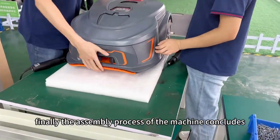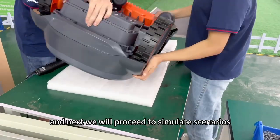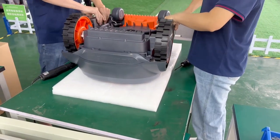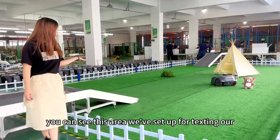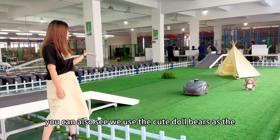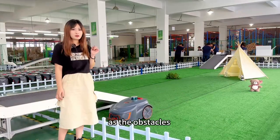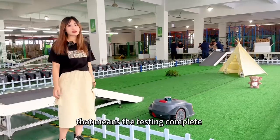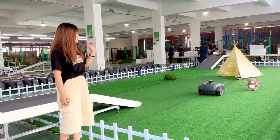Finally, the assembly process of the machine concludes, and next we will proceed to simulate scenarios for the purpose of testing the machine's functionality. You can see this area we've set up for testing our M20AE mower model. You can also see we use cute door bears as obstacles. When the mower goes back to the charging station there, that makes the testing more complex.